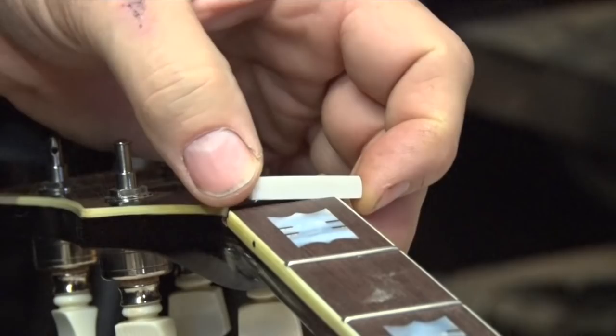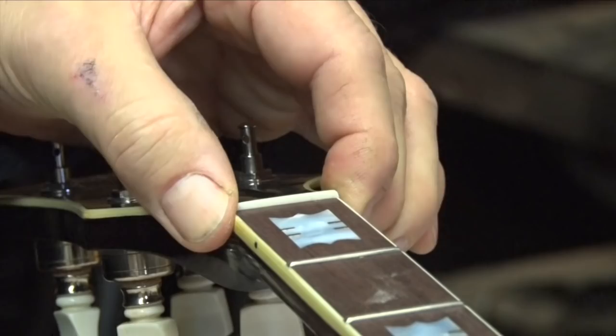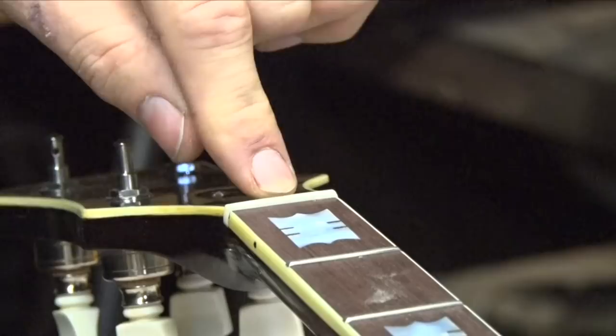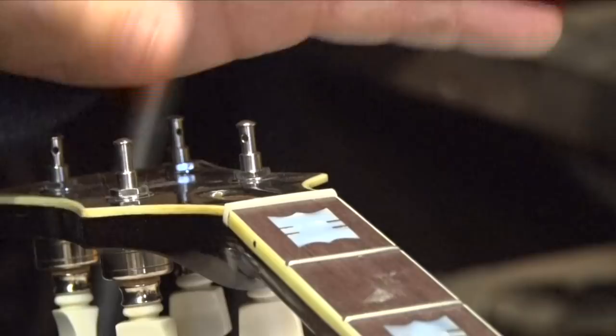This is a new banjo that I'm building but I just wanted to touch on this. I like to put in a new nut to where it just fits under pressure — solid, but under pressure where it doesn't fall out. If you glue one and then need to take it out to make an adjustment, whatever you glued to will likely break off in the bottom, and you'll end up cutting more of the neck away than you'd like. This way you can slip it out, make another one, slip it back in, shim the bottom — there's different things you can do.